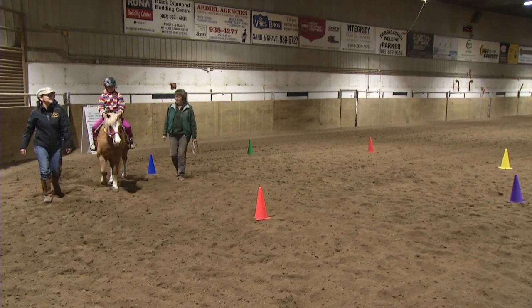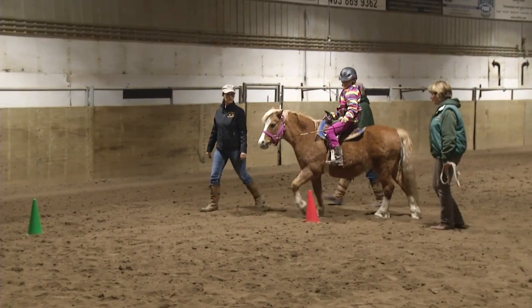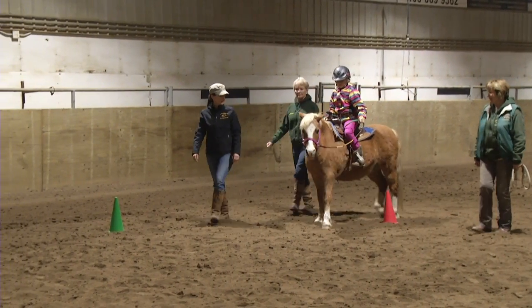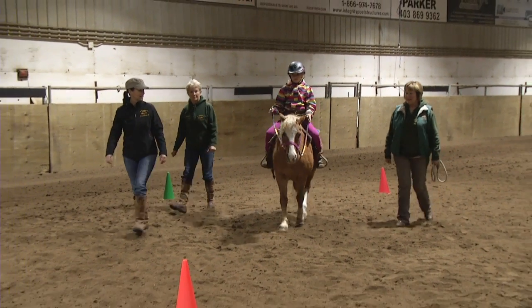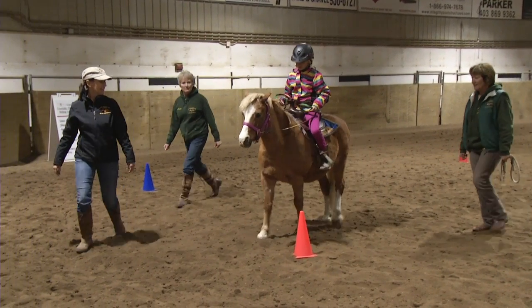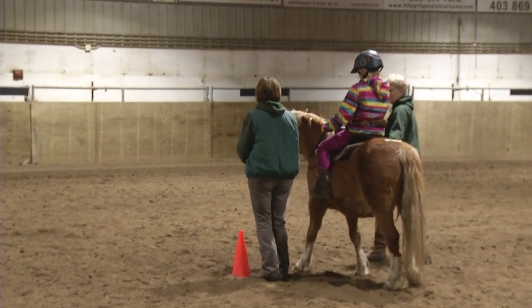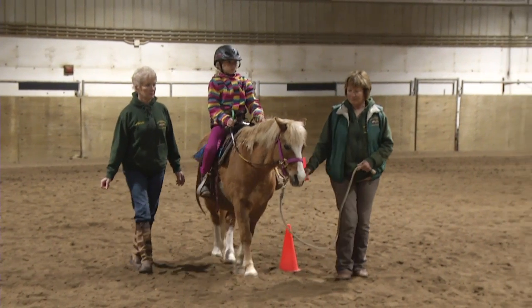The poles or cones activity is used to challenge the student's stretching and balance. The motion of going back and forth through the poles or cones can be done by leading the horse, or the student can be reining the horse. If the student is reining on their own, it develops their leadership and confidence. During the exercise, they will also be working on balance, precision, and color coding with the cones.